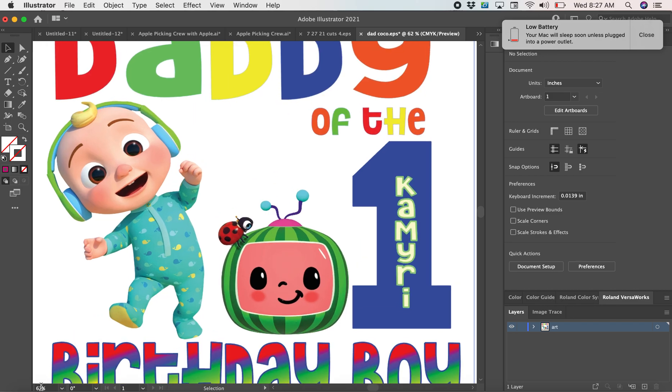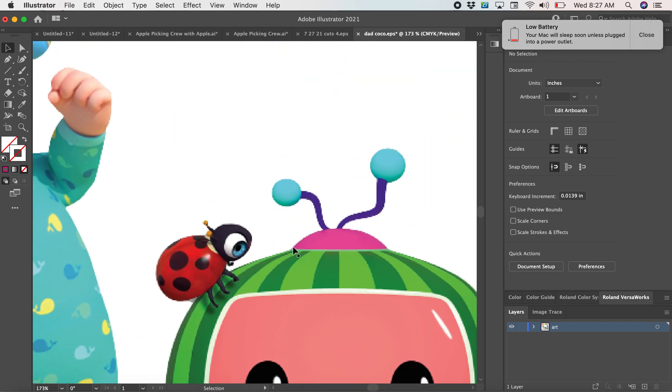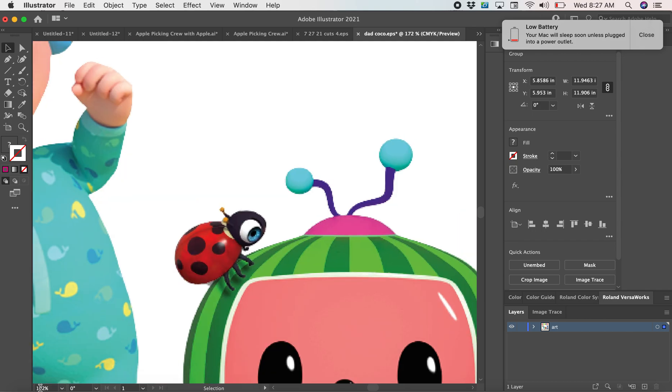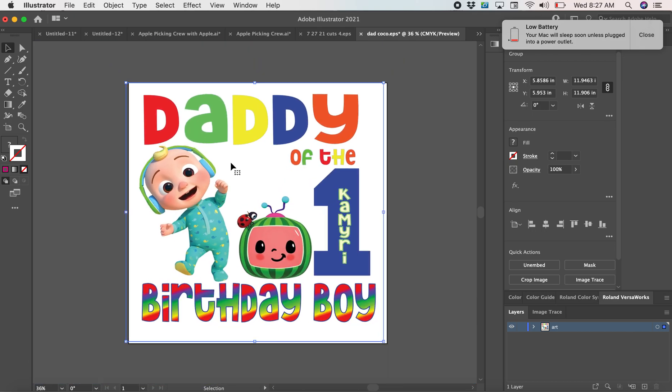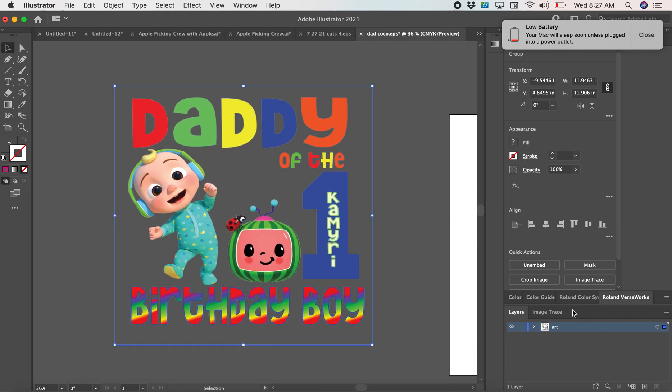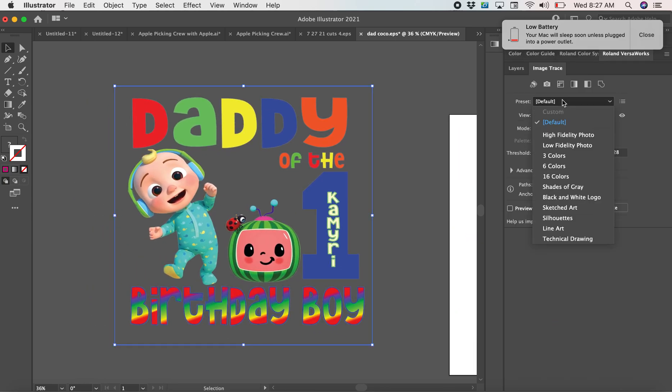This is the full image — I took the cut lines off. It is a little distorted on the ends, but I like to pull it away here. What I'm going to go to is Image Trace.